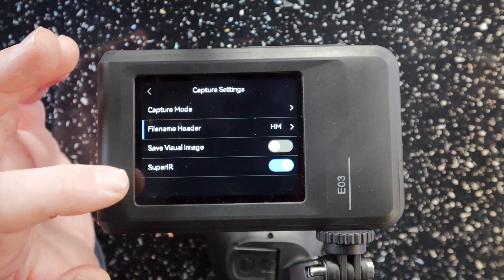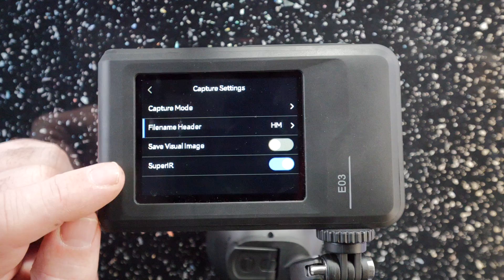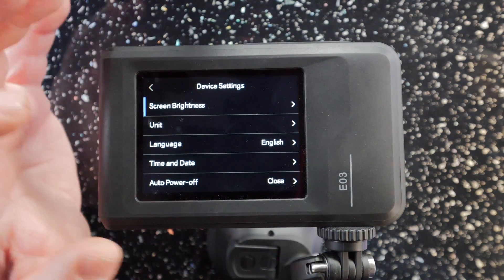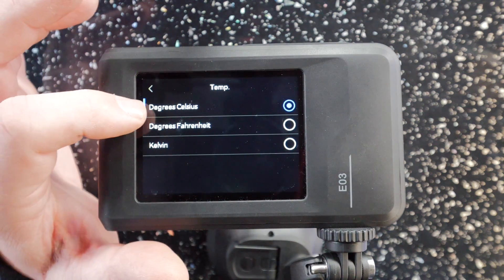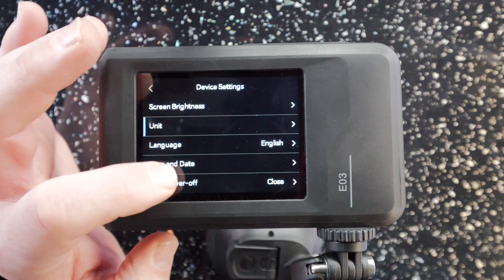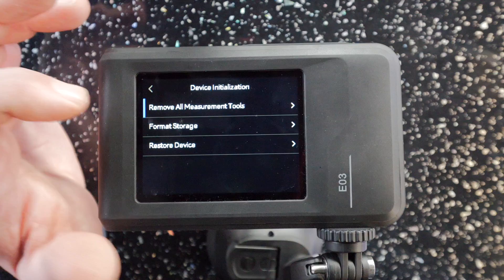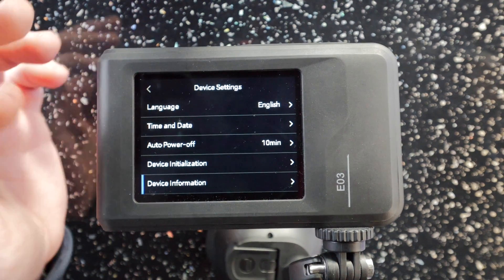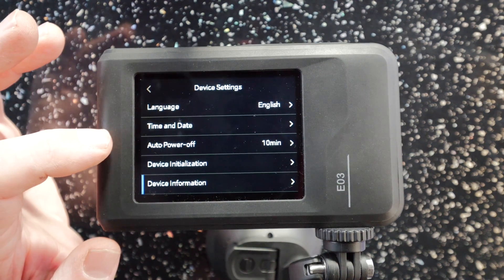Super IR is an upscaling feature for the thermal camera. The thermal image camera resolution by default is 96 by 96 pixels, and Super IR upscales this to 240 by 240 pixels, giving a much clearer image. In device settings at the bottom you have screen brightness, units — I'm in the UK so I've got Celsius, though Fahrenheit and Kelvin are also available — distance in meters or feet, language, time and date, and auto power off. Device initialisation resets the unit to defaults, and device information shows firmware details. To upgrade firmware, download it from the website, connect via USB, copy it to the root folder of the device, and the update runs on next startup.